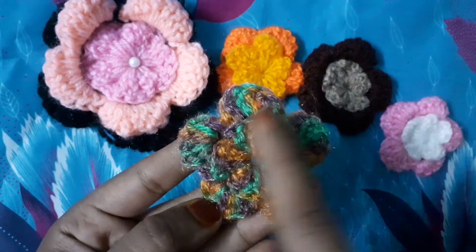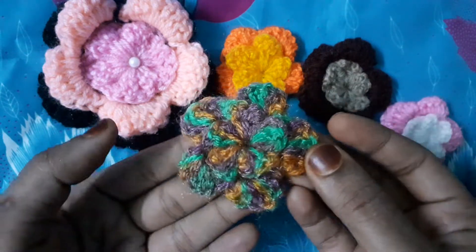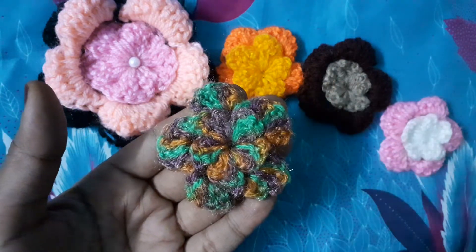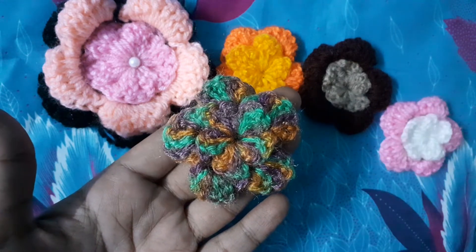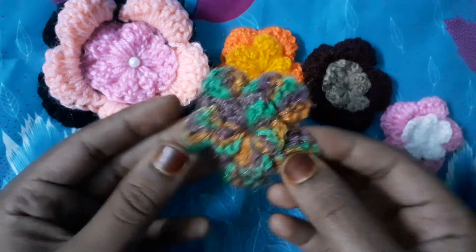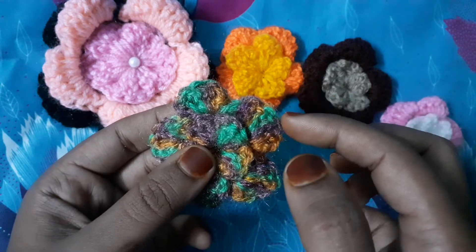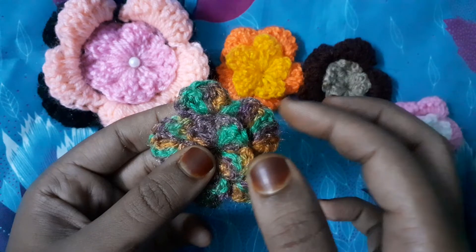Now at the end, this is how our flower looks. This is the 3D flower — it gives a very pretty look for your hair, pants, embroidery, blouses, and dresses etc. So if you want to add a third layer, you will add an extra two double crochets — making six double crochets in the third layer.